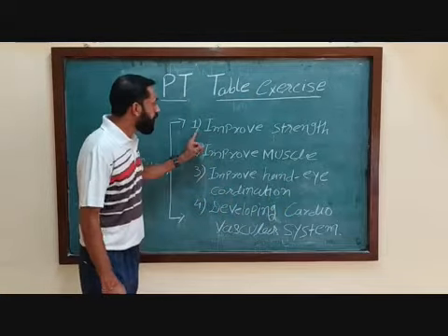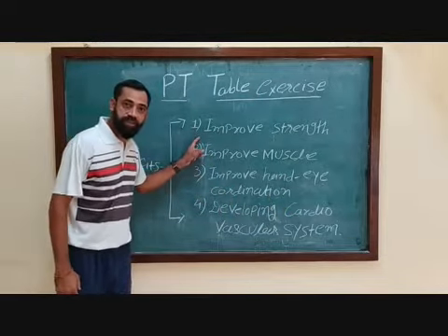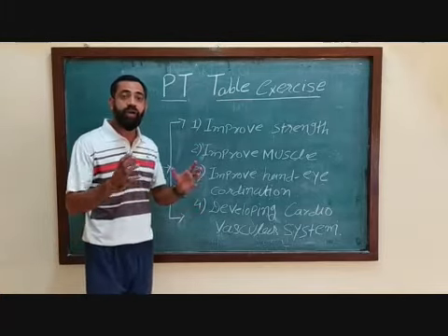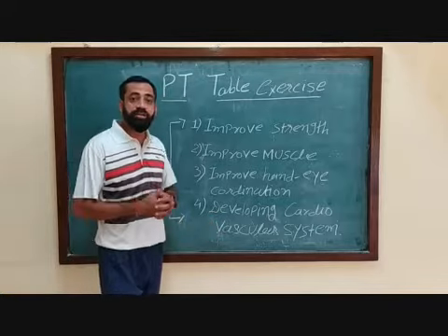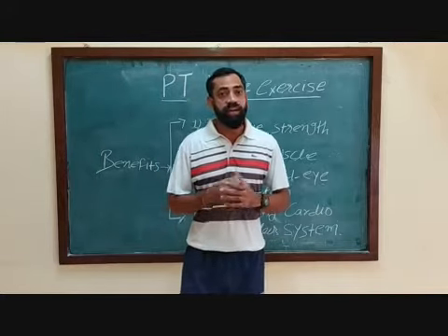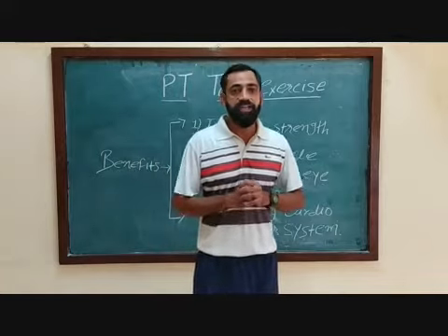Now we just see on the board: table exercise improves your strength, muscle strength and endurance, hand and eye coordination. It also develops the cardiovascular system — cardio strength and endurance. Table exercise is demonstrated mostly on 26th January, 15th August, and by sports students.